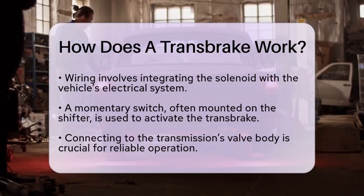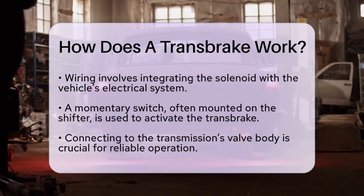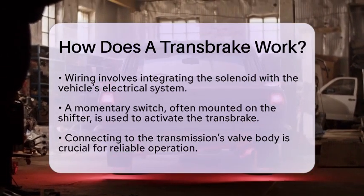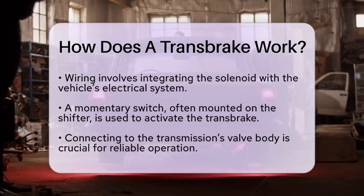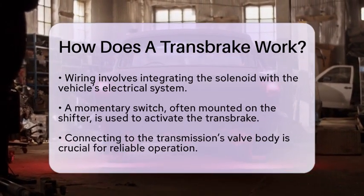Many setups also include a two-step rev limiter. This device holds the engine RPM at a preset level while the transbrake is engaged. This further optimizes launch performance by allowing you to build engine RPM without moving the vehicle.